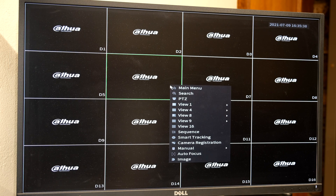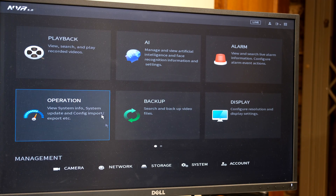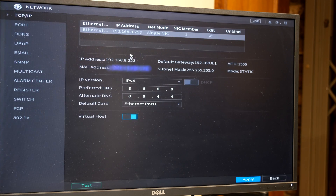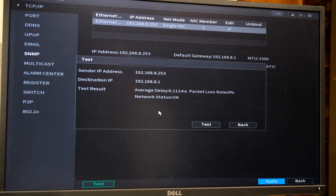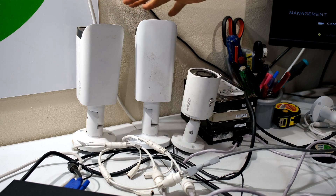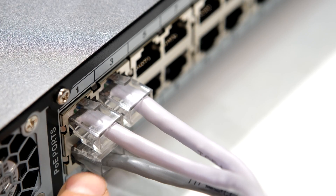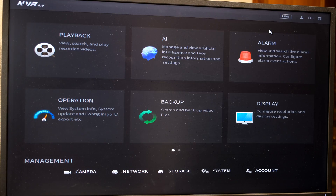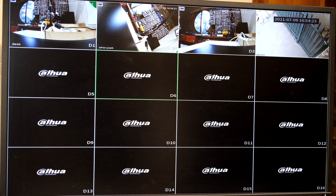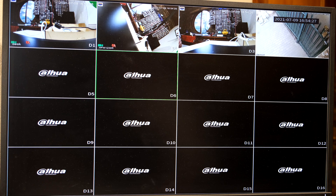The NVR has booted. I'm going to log in and check my network settings to confirm the IP address is correct, and here I'm doing a quick test. Now I can go ahead and add my cameras and set up the remote view. I have three IP cameras and I'm plugging them directly into the back of the NVR. I can quickly see the live view — I click here and I can see the live feed of my three cameras plus the one which is already mounted on site.